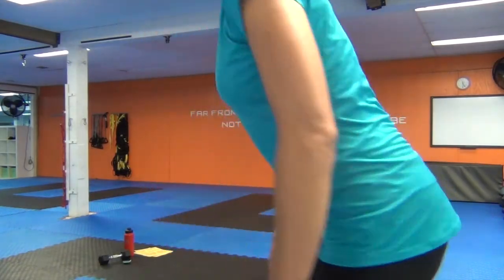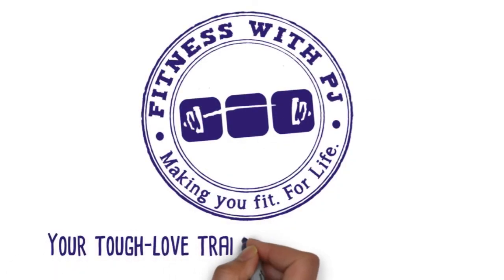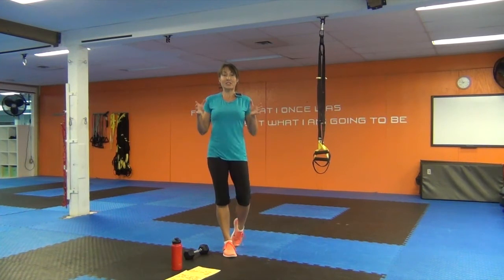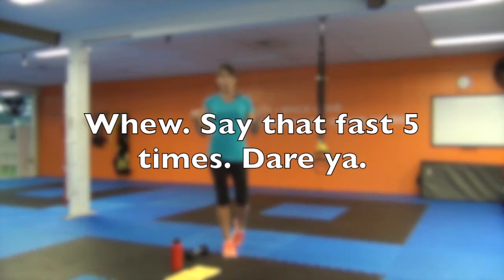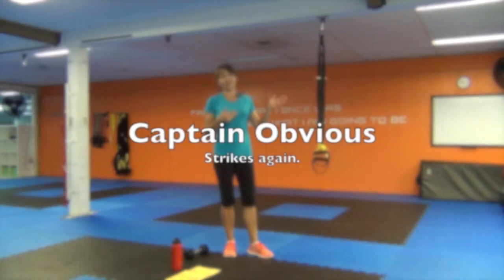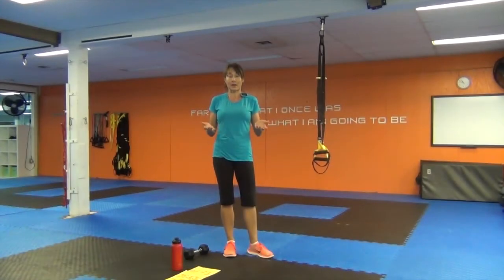Are you ready? Good. Let's go. Hey! Welcome to another workout with Fitness with PJ. So today is TRX Dumbbell HIIT Workout — that's a lot to say in one breath. You're going to need a TRX and one moderate-sized dumbbell.